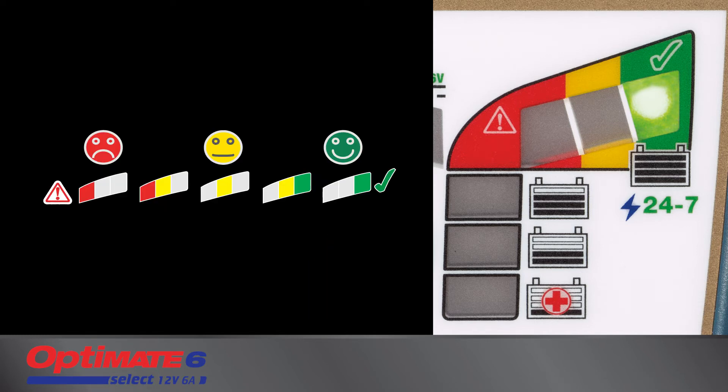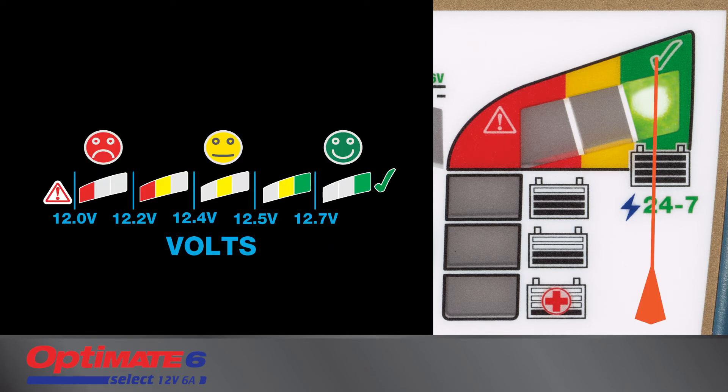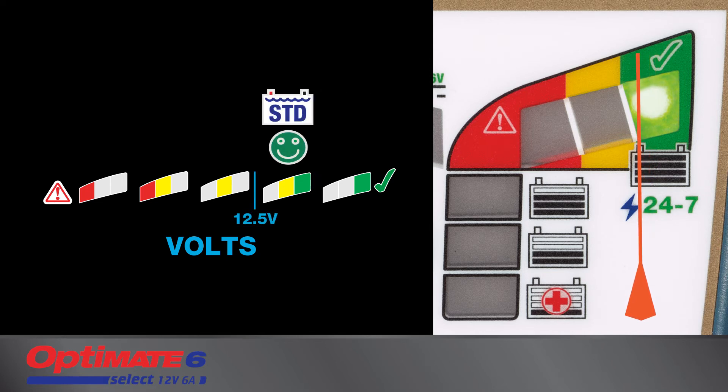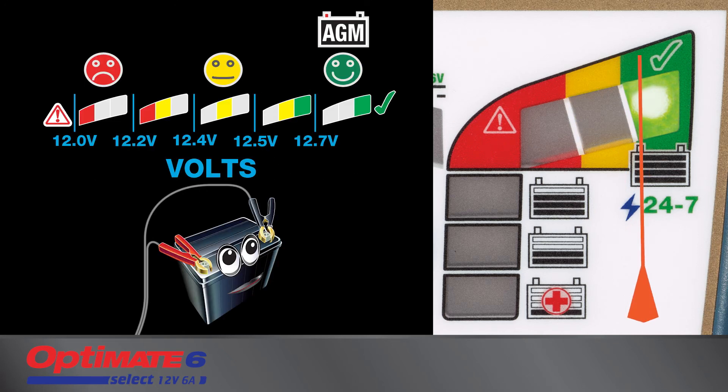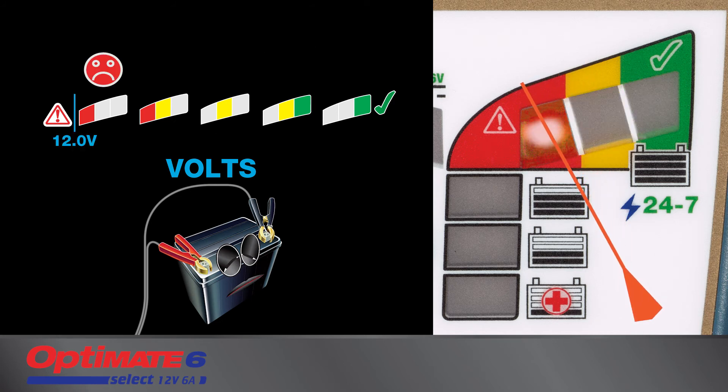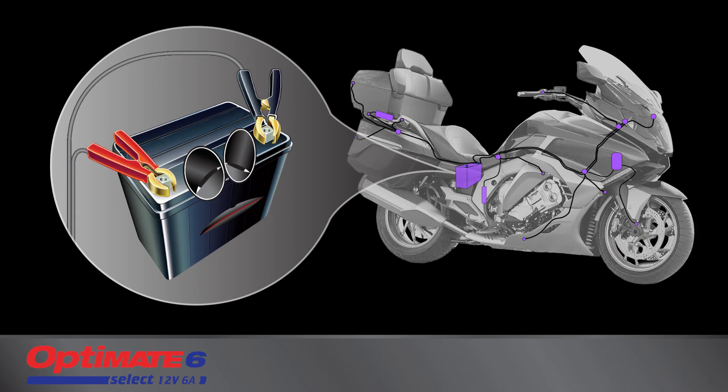A lead-acid battery's ability to hold charge is measured in voltage, displayed by the green, yellow, and red LEDs. A sealed AGM battery holds the highest voltage, followed by a standard wet cell battery. The green test light continues to indicate for any battery in a good state of health. If the battery is unable to hold sufficient voltage, it may need to be replaced. However, there may be other reasons for a bad test result — a battery in a vehicle or craft might be losing charge due to connected circuitry.